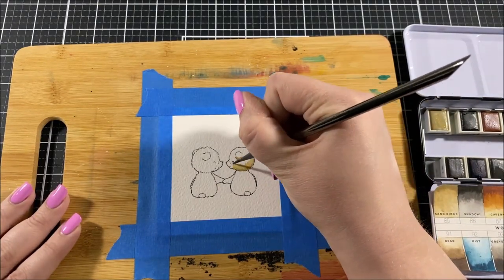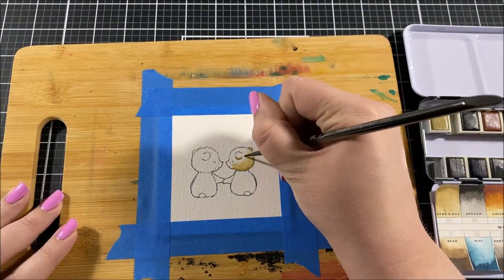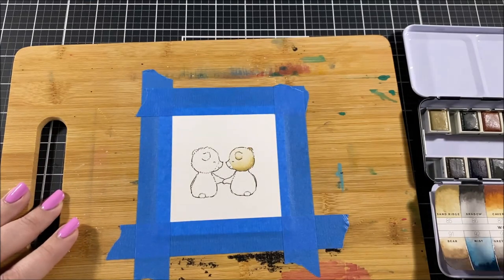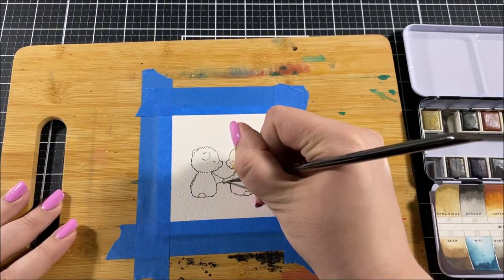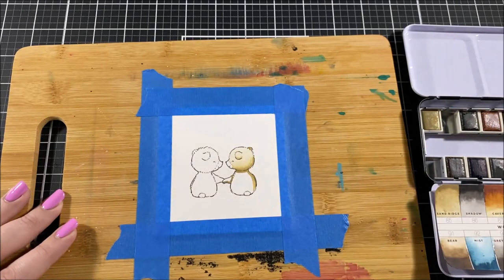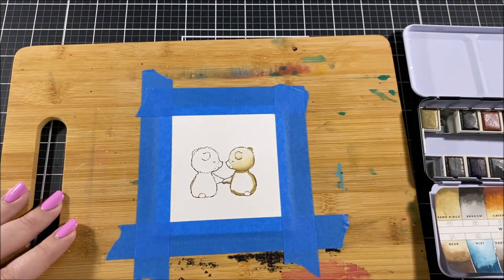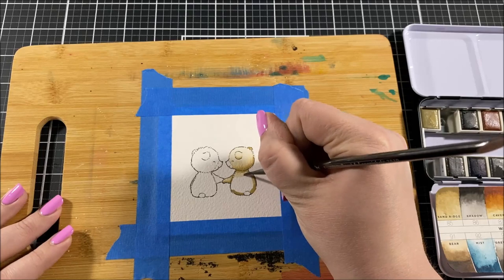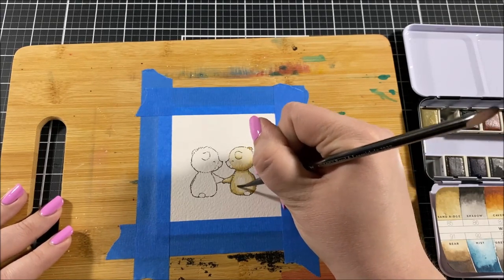For this image I decided to bust out my watercolors. It's actually been quite a while since I watercolored anything and I was getting the itch to paint. I used my Misti and I stamped the image with some black ink onto some Arches cold pressed watercolor paper. Having the Misti tool in this situation is particularly good because this kind of paper is very textured, so you do want to stamp it a couple of times in order to have a nice solid image.